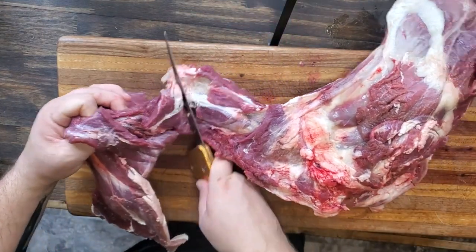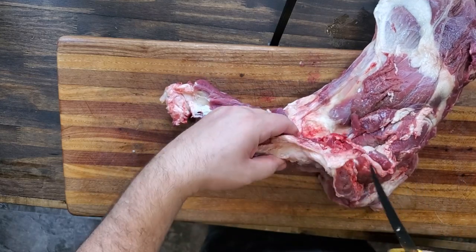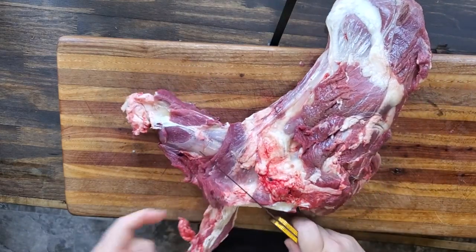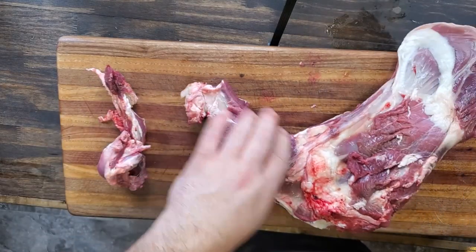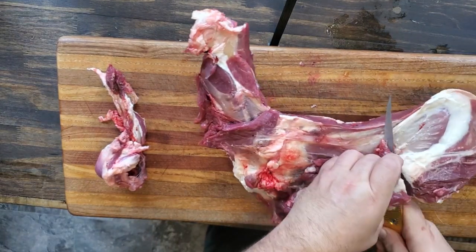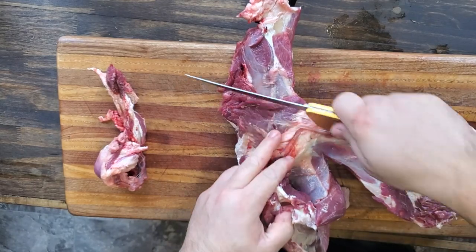You're also going to want to trim some of this fat off, because I add my own fat — beef fat or pork fat, sometimes depending on what I'm making. If I'm making summer sausage I'll add pork fat to my grind, but a lot of the time just to my ground meat. Just trimming off that big chunk off the back now, getting it trimmed up.